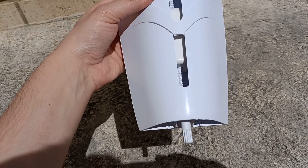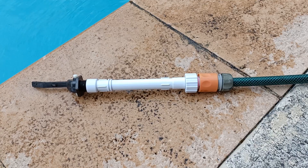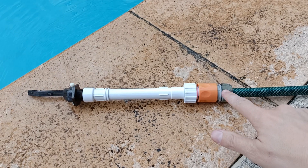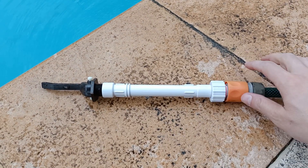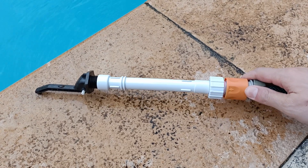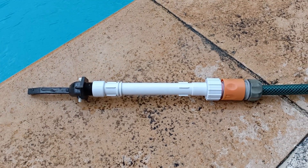You can set it by adjusting this knob, which will set the position of the float. This is the rest of the mechanism — the hose goes on at this end here, and then we have this mechanical lever. When it's in this position it's off, but if the lever drops then water is allowed through, so that's how that works.